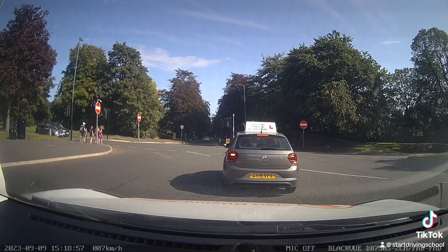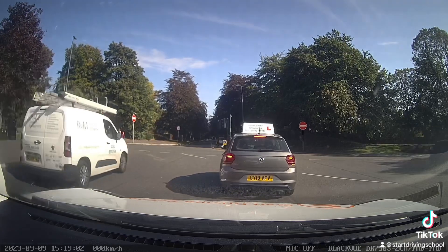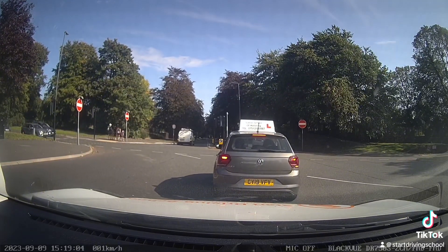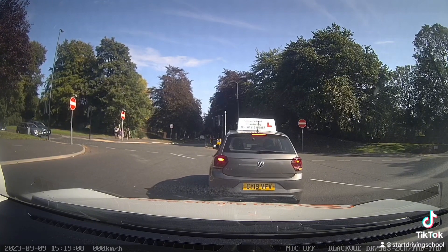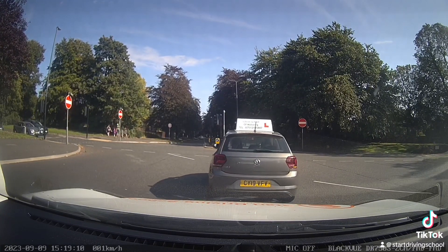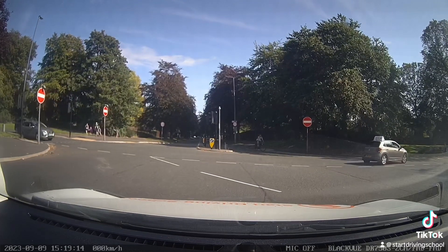Unfortunately for us, the learner has not gone far enough into the junction. They needed to go to the give-way lines on the far side so that they can wait at their turning point. Because the car in front had to wait until the lights went back to red, it left us stuck in the middle of the junction.